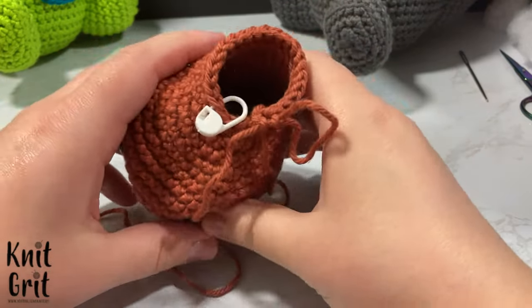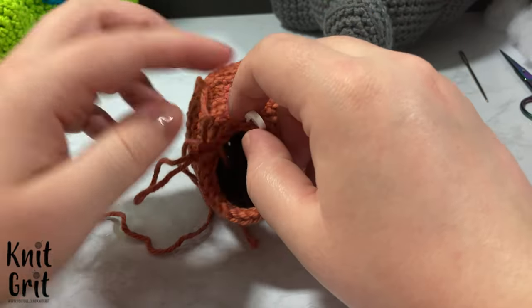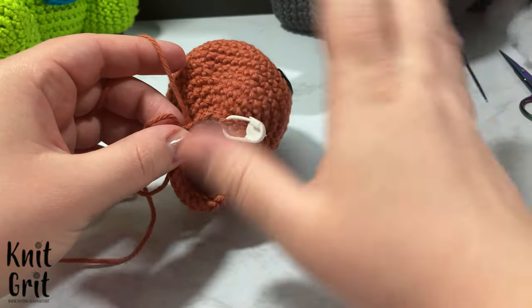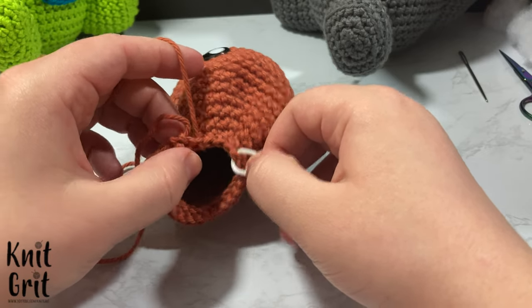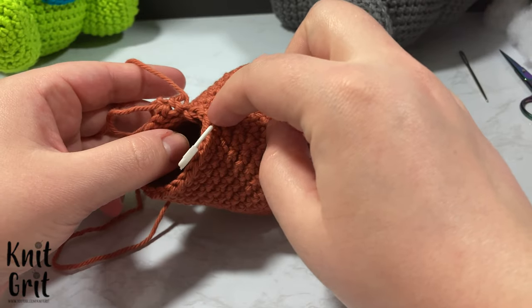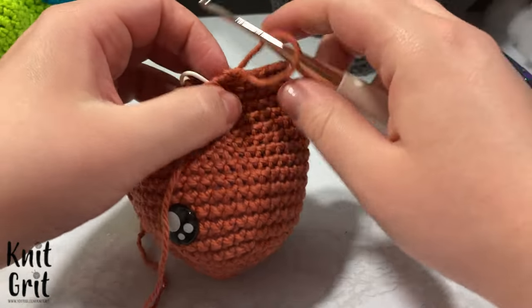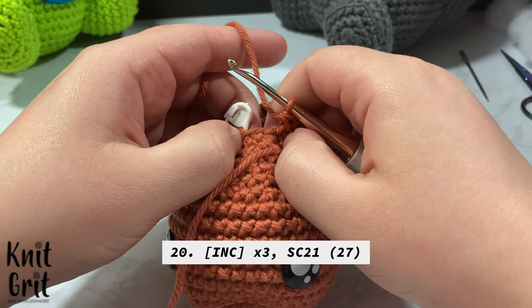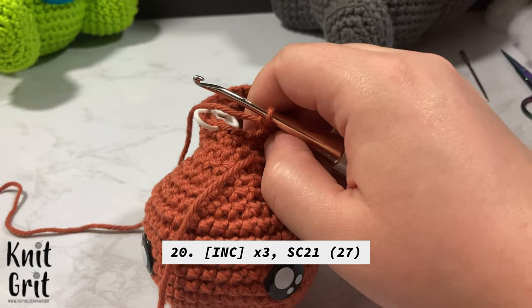We're back for row 20. We should be at 24 stitches and our goal is to add three stitches to the front section between your stitch markers. We're going to do the exact same thing as the decreases but in reverse — increasing instead. We're mirroring it so it all blows back out. Going from 24 up to 27 we increase all three of those stitches, then single crochet around the 21.